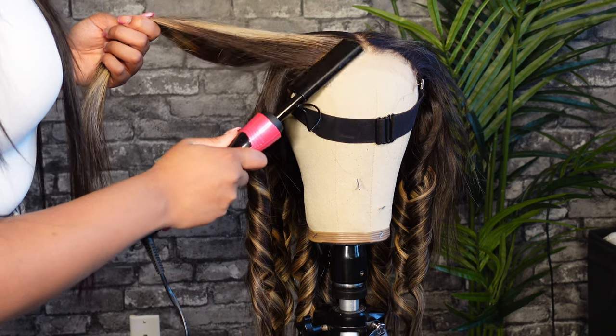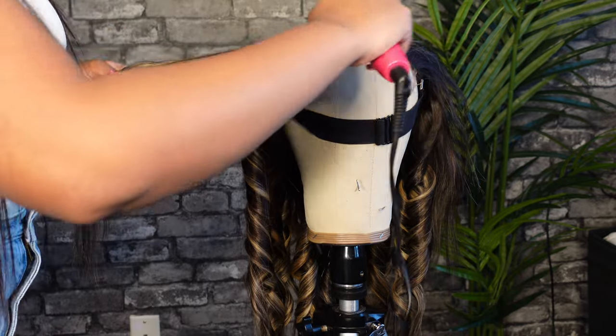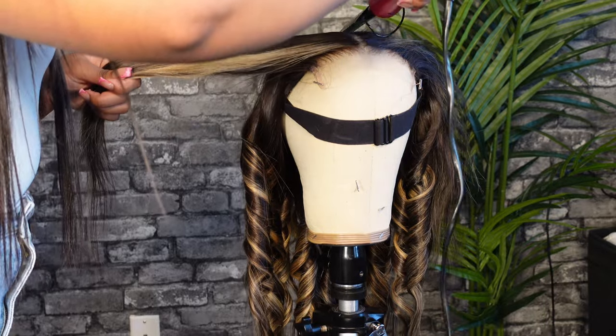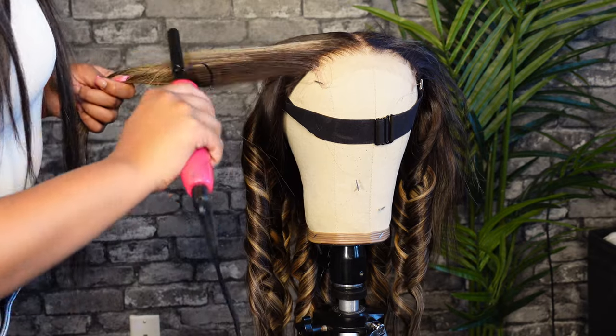Now onto the lace. I'm going to apply a little bit of wax stick and go ahead and hot comb that down, just to get it super nice and flat before I curl it. I also go in and take the back piece to cover the lace and make sure everything is flat before I start curling the front.